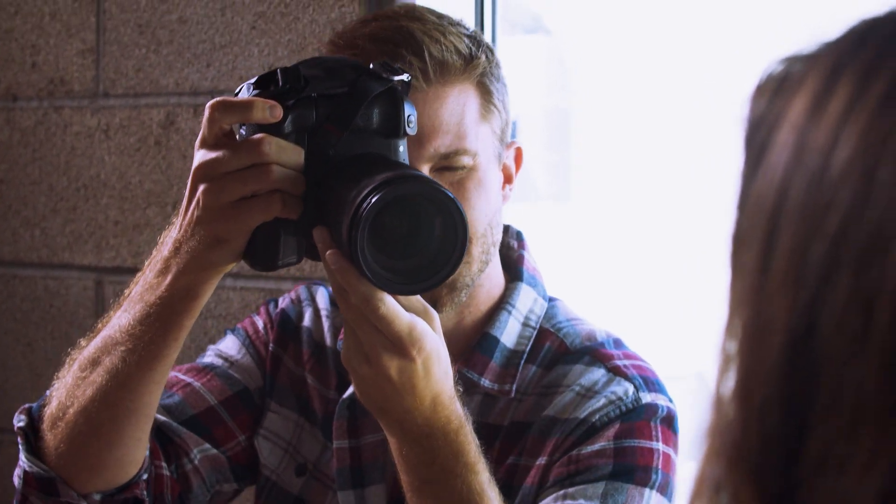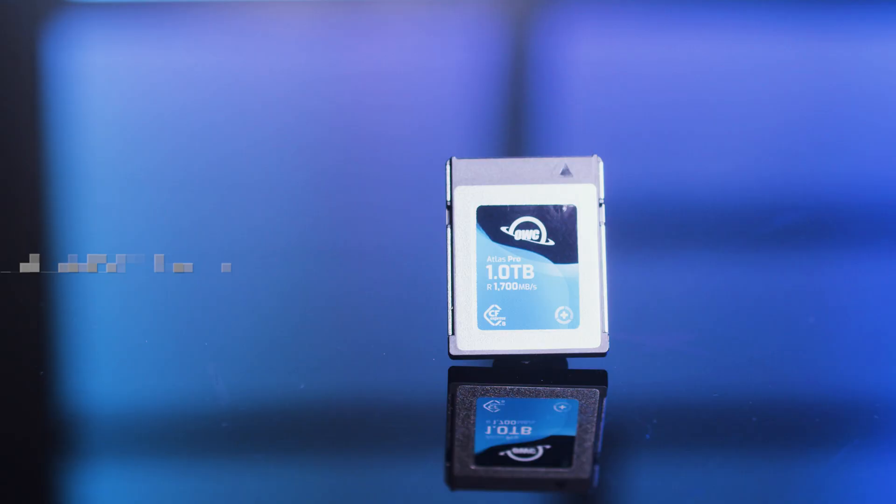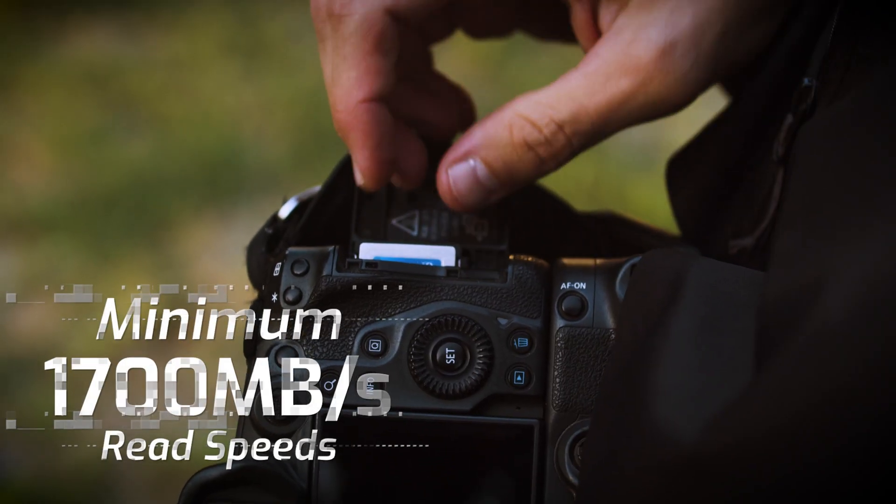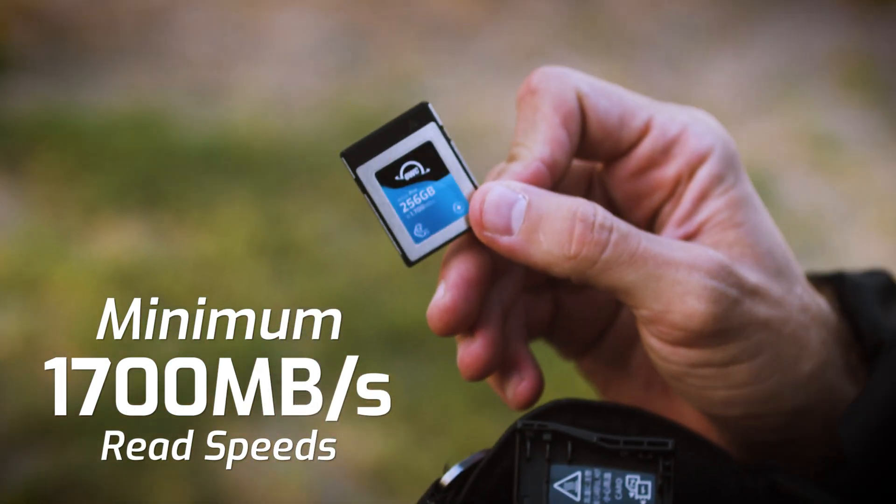Are you not getting the advertised read speeds from your cards? Feeling a little frustrated, feeling like you got taken advantage of? Our Atlas Pro and Atlas Ultra CFexpress cards have incredible read speeds — a minimum of 1700 megabytes per second.